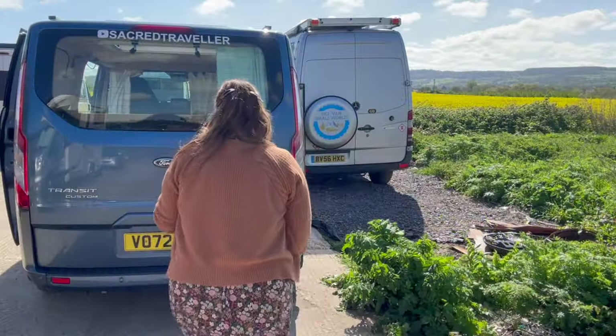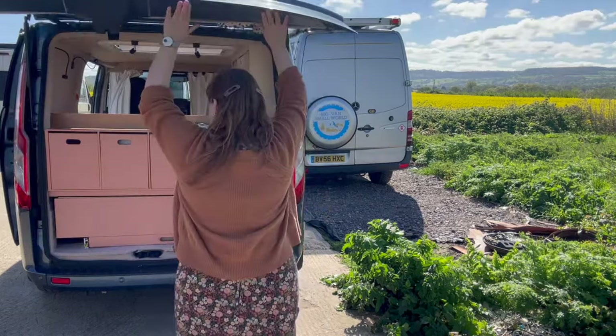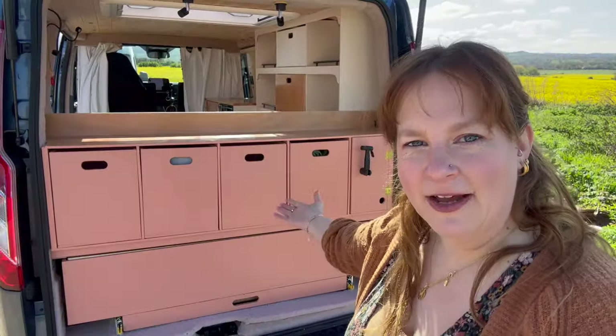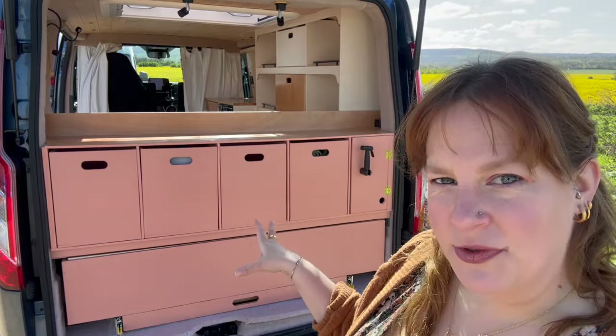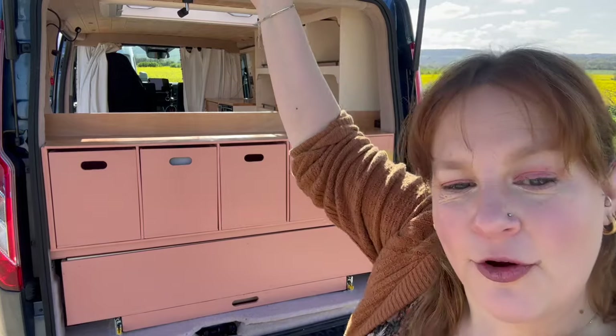Let's head into the back of my van and I will explain the reason behind my layout, and then we'll head into the back of Mel's van and I will show you the layout that he has decided to have, so you can get an idea between an open layout and a planned layout. So here we have the layout of my van and I specifically chose this layout for the way that I wanted to use the tailgate.